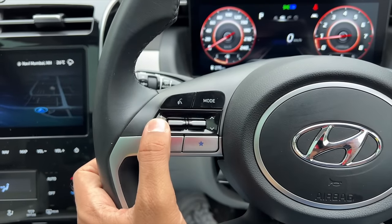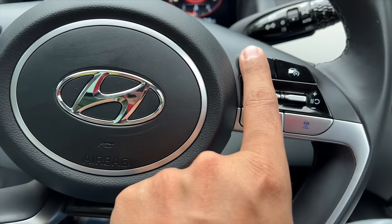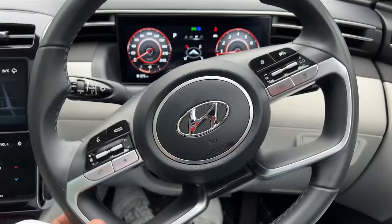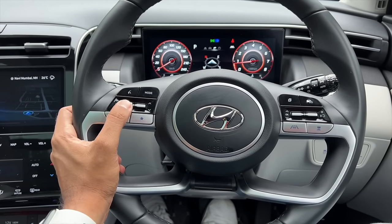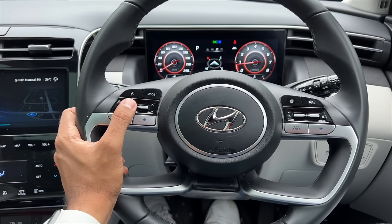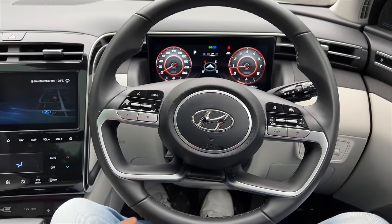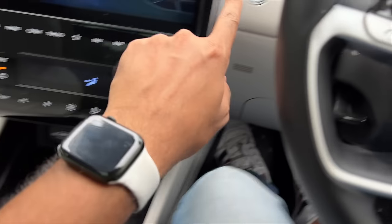The buttons on the steering feel very good. There are controls for the audio system, voice commands, a customisable star button, and cruise control. You can set the distance for adaptive cruise control. The car has an eight-speaker Bose audio system with fantastic sound quality. The steering design is reminiscent of Audi cars - Hyundai uses this across models like the Creta.